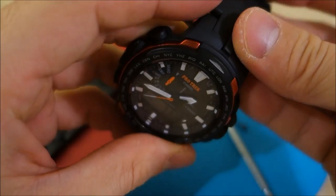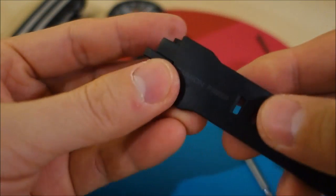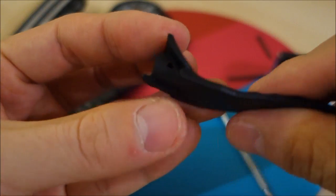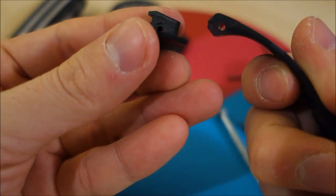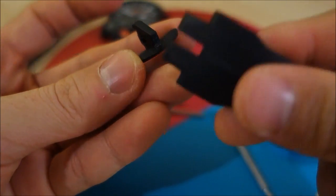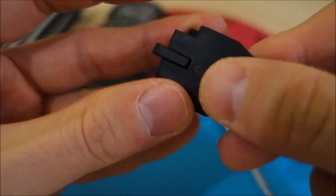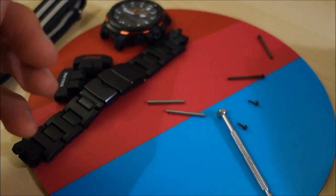Now you can remove the original bands. Just to show you — there are actually two parts to this: that center part comes apart. So if you're getting replacement bands, an original one should look like that — two parts both on the top and the bottom.